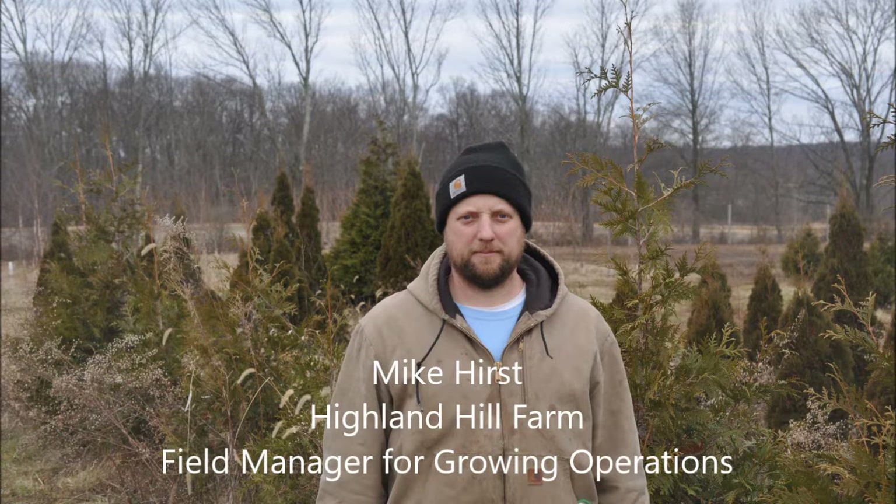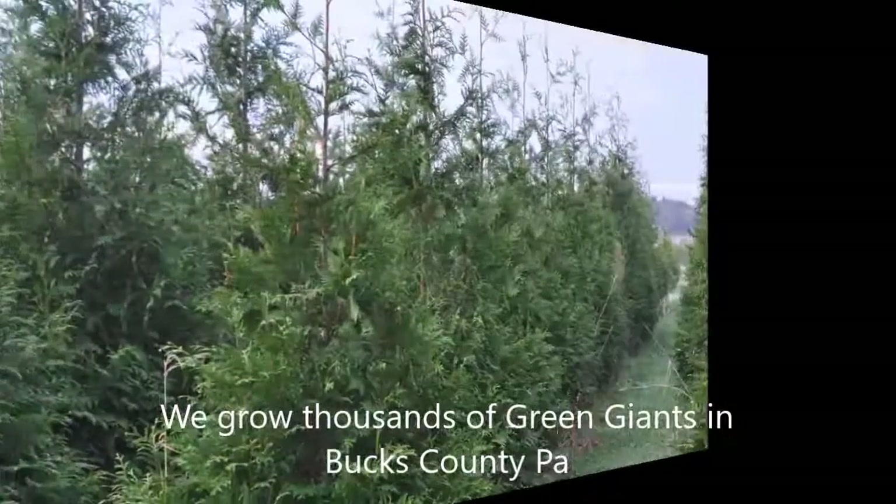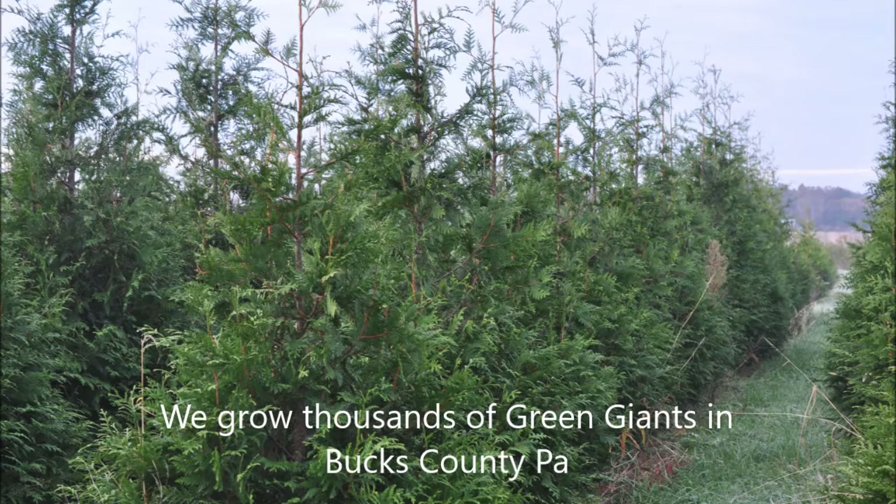This is Mike Hurst at Highland Hill Farm. He's our field manager for growing operations. He's in charge of growing Green Giant arborvitae, and currently he's growing about 25,000 of them on Highland Hill Farm in Bucks County, PA. And here's how he does it.